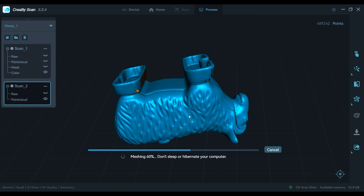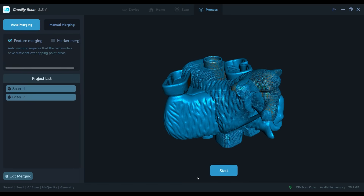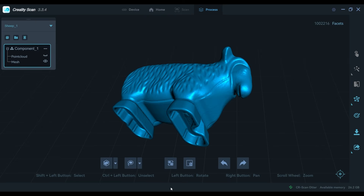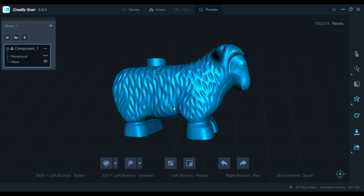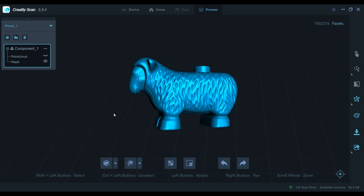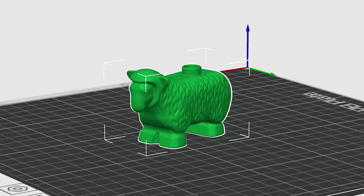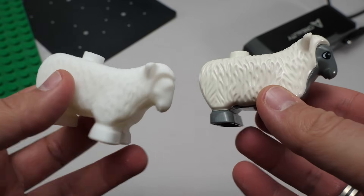Now I need to do the same process for the second scan, then I need to align the two, which will happen automatically if I'm lucky — and here it is, our finished Duplo ship in 3D. So that was pretty easy. I just had to export the file, put it in the slicer, send it to my printer and here it is — our first clone ship!